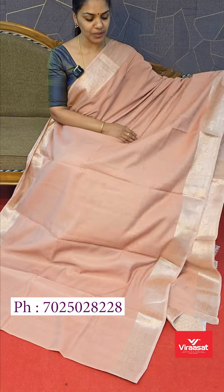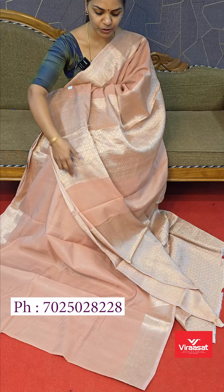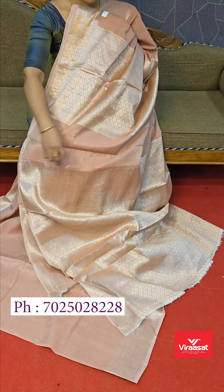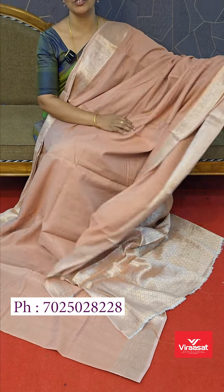It has a pastel peach color. It has a heavy-eyed pattern. It has the same combination of blouse. It has a full brocade-style weaving blouse.